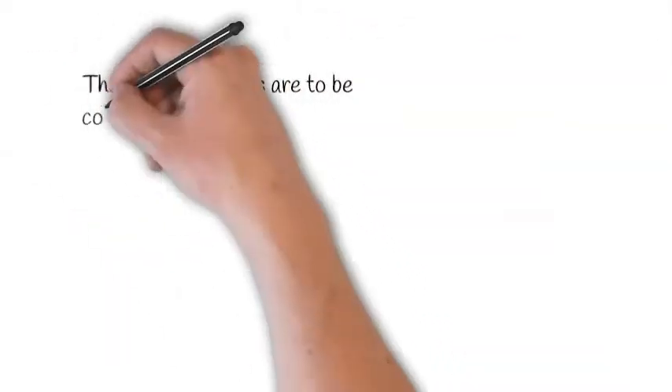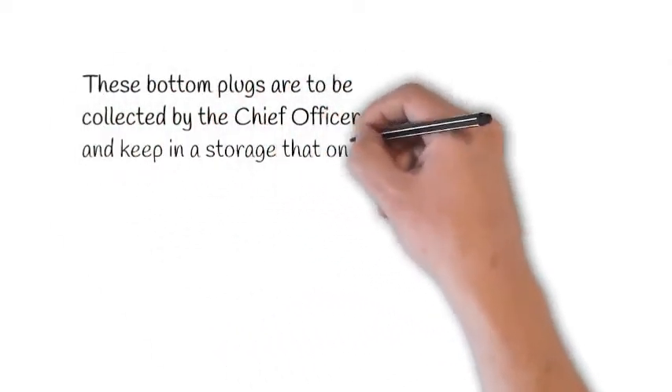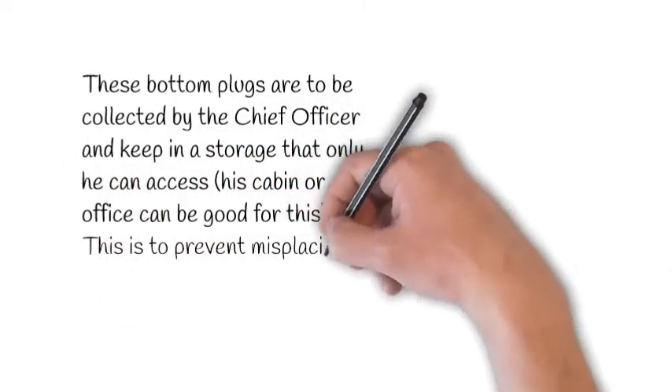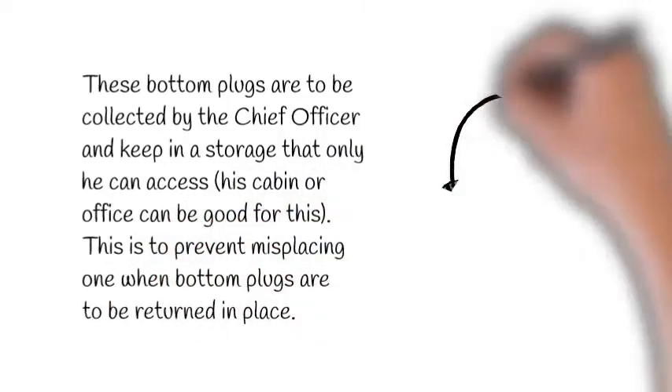These bottom plugs are to be collected by the chief officer and kept in a storage that only he can access — his cabin or office can be good for this. This is to prevent misplacing one when the bottom plugs are to be returned in place.